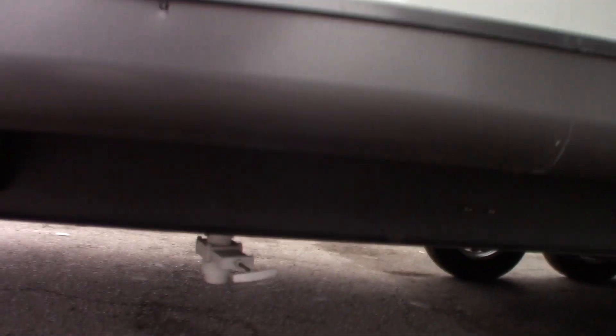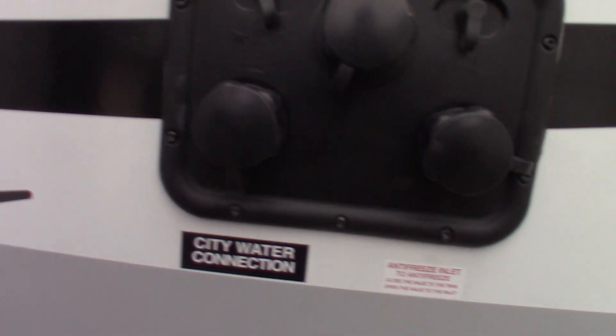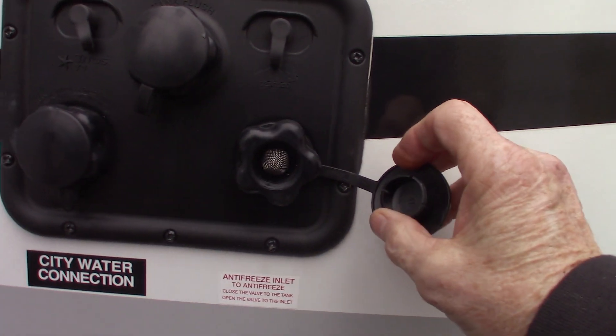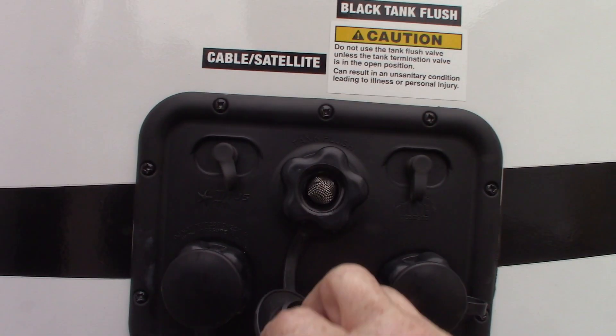Fresh water drain is that white gate valve right down there. Your slide room is a Schwintech-style slide room — owned by Lippert now, but people still refer to it as Schwintech. The city water connection is right here — most common way to get water to the trailer. This one is for winterizing, and this one is a black tank flush.